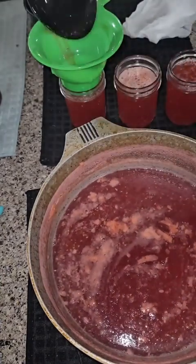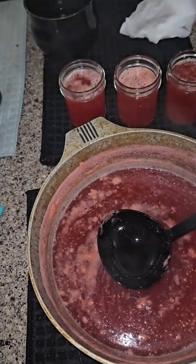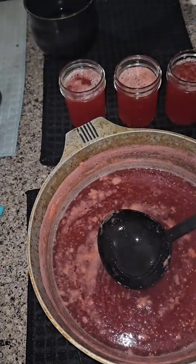If you want to process, you can water bath this mixture in your water bath canner for 10 minutes. It's totally up to you and what you feel most comfortable with.